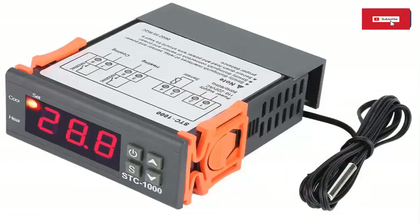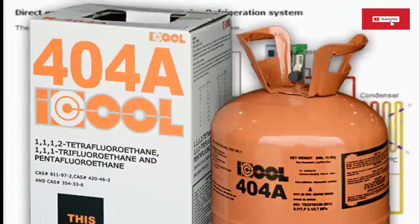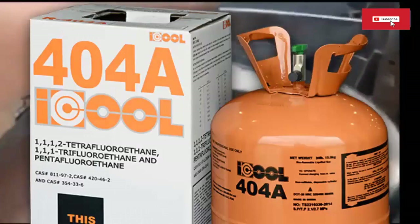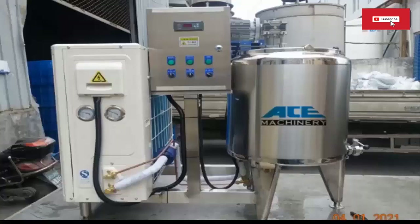Milk tanks usually have a temperature sensor to monitor the temperature of the milk, and a control system to regulate the temperature. The tank seen on screen works with R404A refrigerant. The speed of the agitator is on average about 36 revolutions per minute. On average, for every 500 liters of milk that needs to be cooled, about 4.5 kilowatts of electrical power and 0.55 kilowatts for the agitator are required.